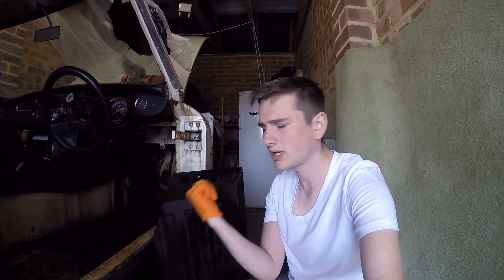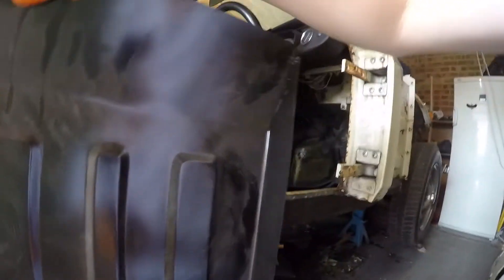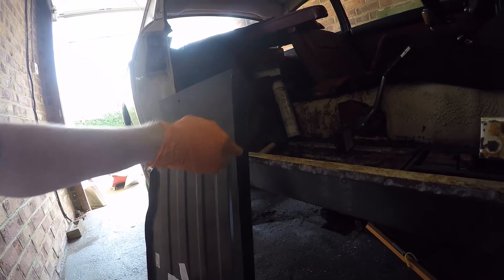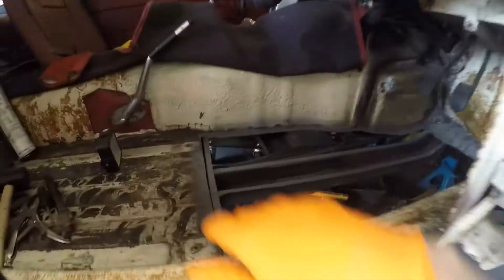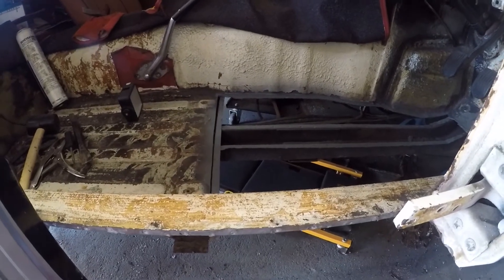Welcome back. Today we're going to try and fit the floor in the car, weld it up, and hopefully get it all sorted. The plan is to cut the excess parts all round here and then cut along here as well, but leave the part that we need. We'll cut out the repair panel so it slots in and we can weld it in. We also need to drill holes in this panel so we can puddle weld them into the frame of the car.